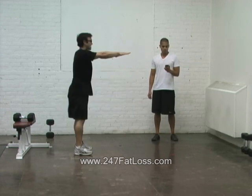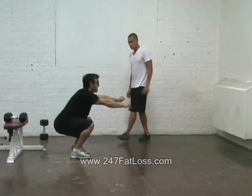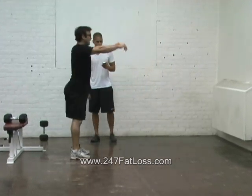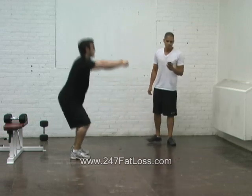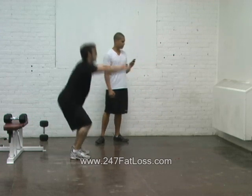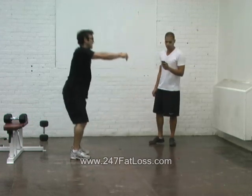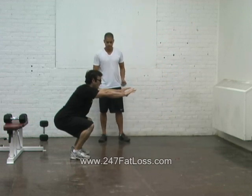20 seconds of squats at a nice pace. This is our final interval workout conditioning here for workout C. Then you have two days off. Hold for 10. I'm going to hold this position. You can stay upright if you want or walk around.